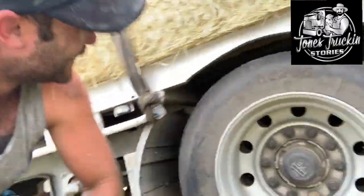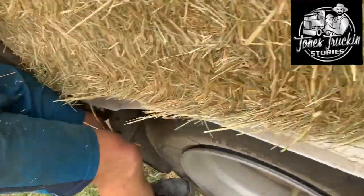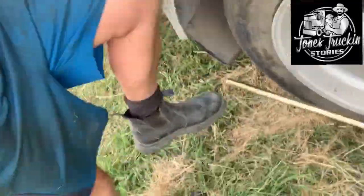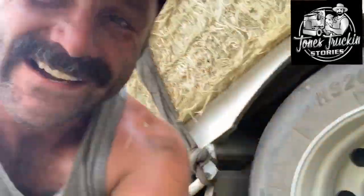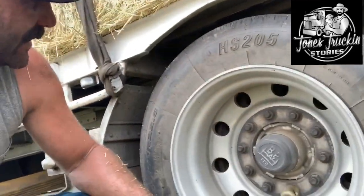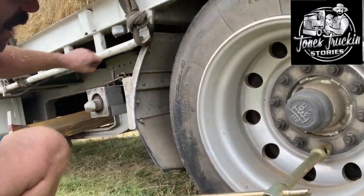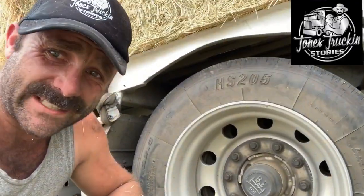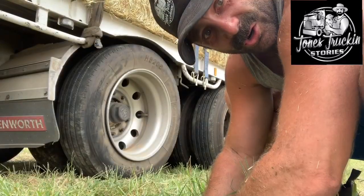Let's see how we go — use your weight! There we go, she cracked — you beauty! So that's the first one cracked. You uncrack them all. It's a lot easier if you've got an extension pole to lever off, but I don't have one here. Crack them all, get all those nuts off, pull off the tyre, whack the new one on, tighten them up — let's get to it.